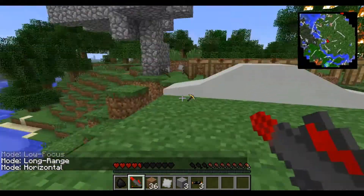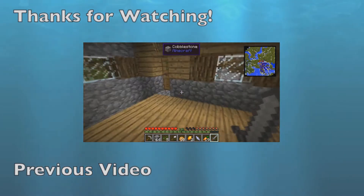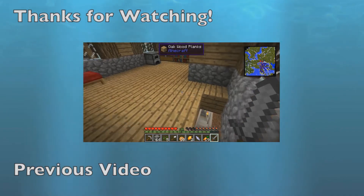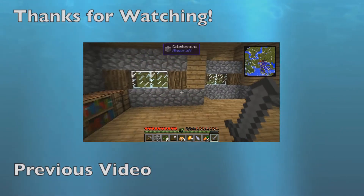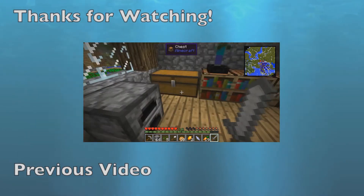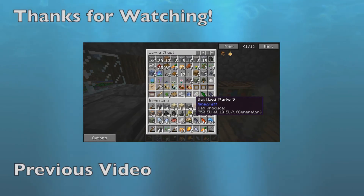Thank you for watching and we'll see you next time. Bye! Hello people, this is Popoli, and today I'm here to welcome you back to another episode of Feed the Beast Let's Play series. This is episode two, and I've come back today with a very, very full inventory.